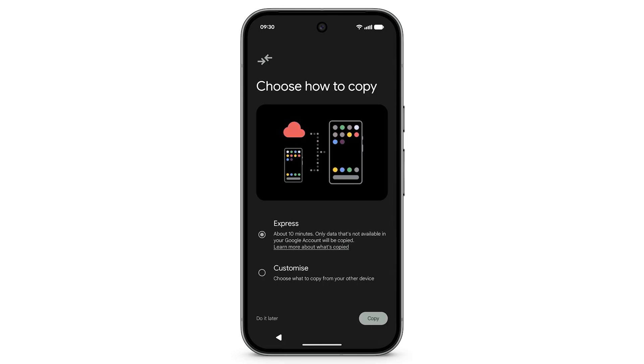You can choose how to copy your data. To save time and device storage, select Express — this will transfer data that's not available in your Google account. Or, to pick exactly what you want to copy, choose Customize.